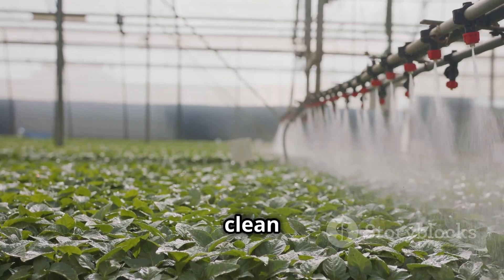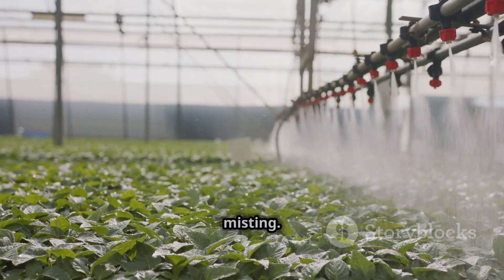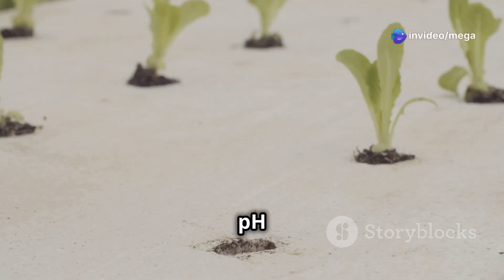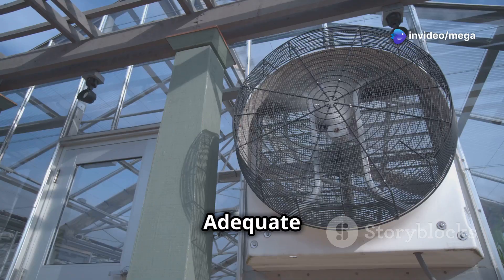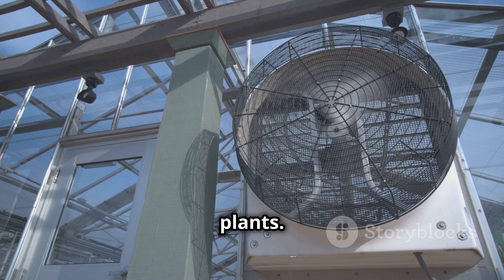Keep the spray nozzles clean and free of clogs to ensure proper misting. Regularly monitor the pH and EC levels of the nutrient solution and adjust accordingly. Adequate airflow is crucial for healthy root development, so ensure good ventilation around your plants.